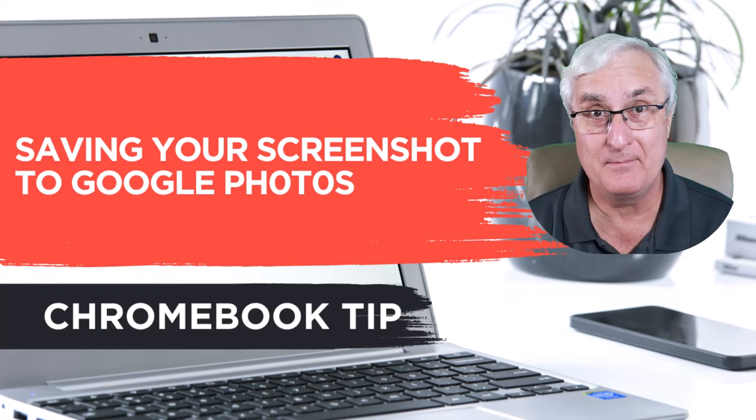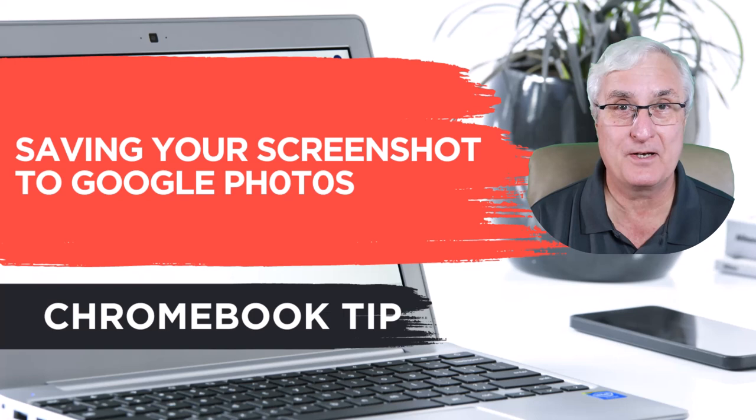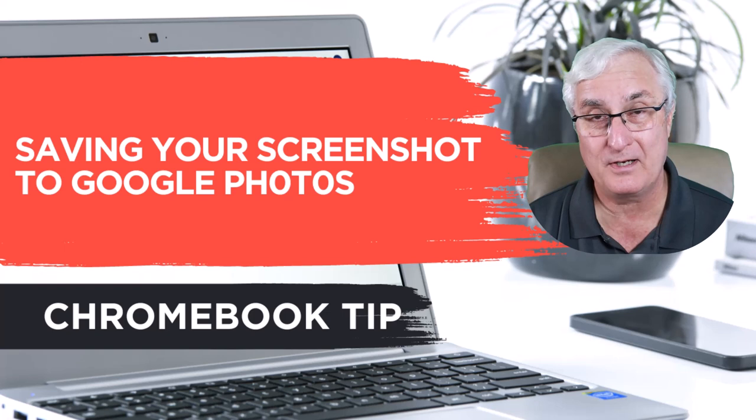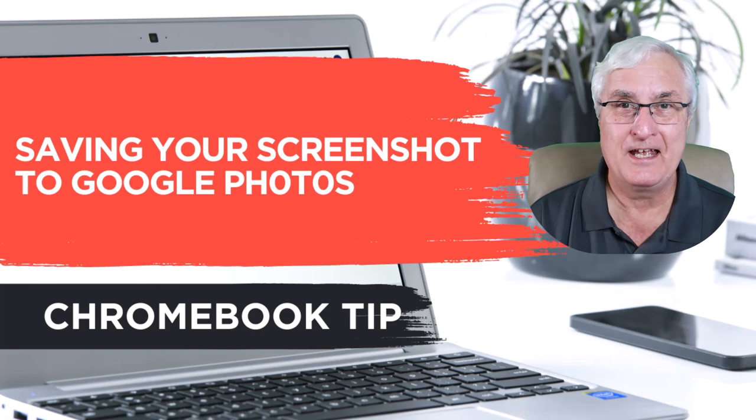I take a lot of screenshots that help me make videos and produce shows. It gives me great ideas for future presentations. Whether I'm using my Chromebook or my PC, I take a lot of screenshots. I always like these screenshots to be available in one location for easy access, because a lot of the time if I'm taking them on my Chromebook, I'm in a different location when I'm doing the show or creating videos. So I find that Google Photos is an excellent location to store all my screenshots for future use. Let me show you today how easy it is to set up your Chromebook to automatically store your screenshots into Google Photos.